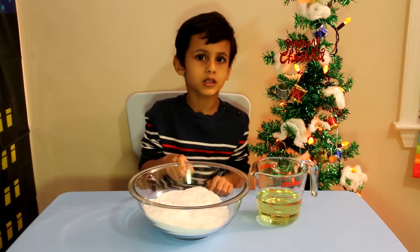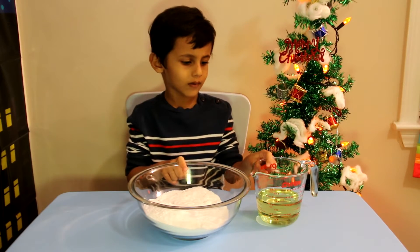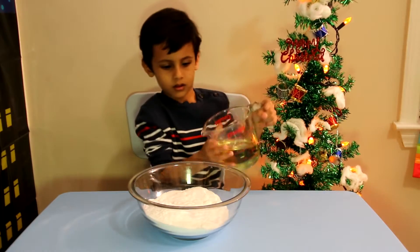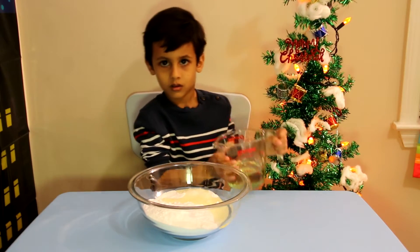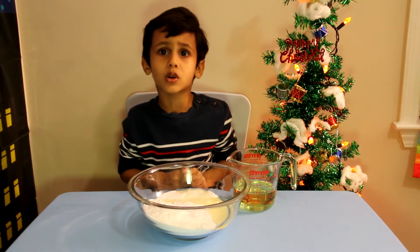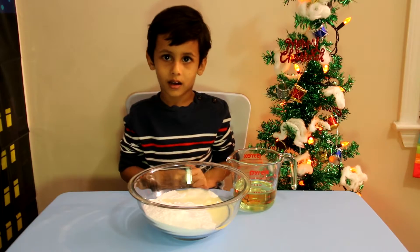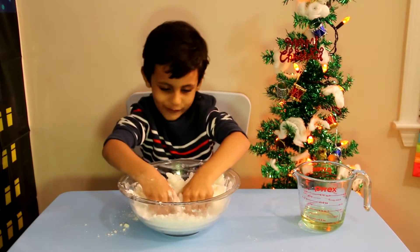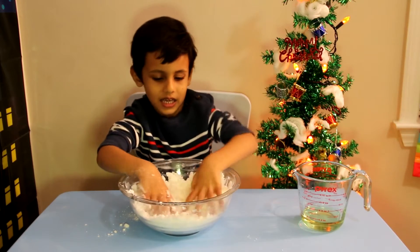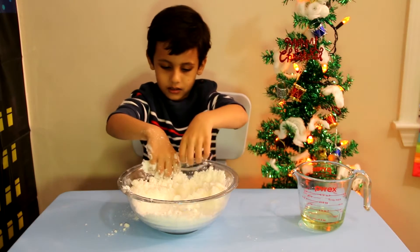We put some baking soda in the bowl and then we can put the oil in. Come on! Now we will mix the baking soda with the oil. Mixy, mixy, mixy!